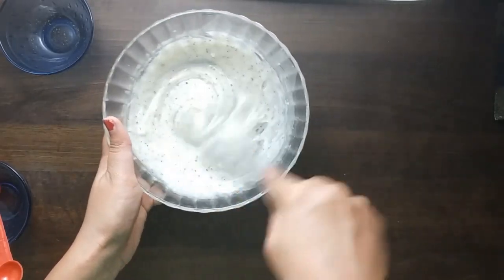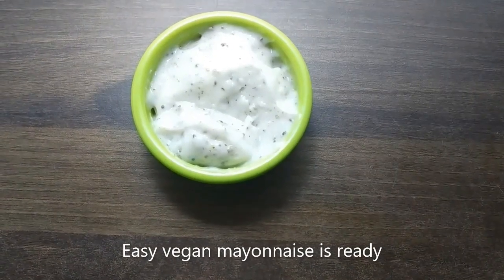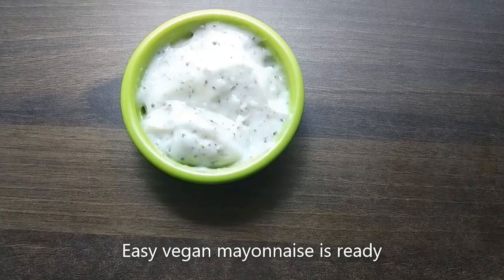Now we have a creamy consistency with the mayonnaise ready. We have an easy eggless and healthy mayonnaise recipe.